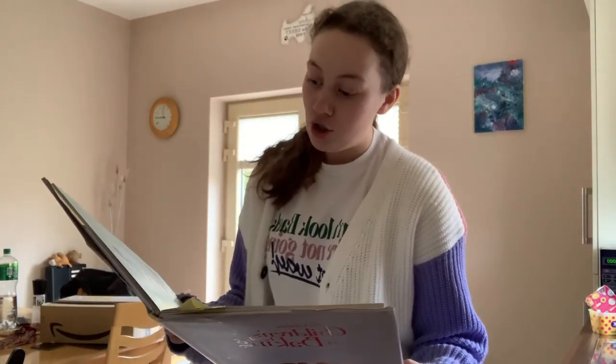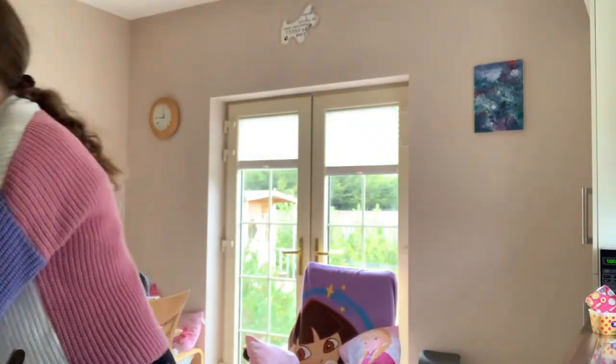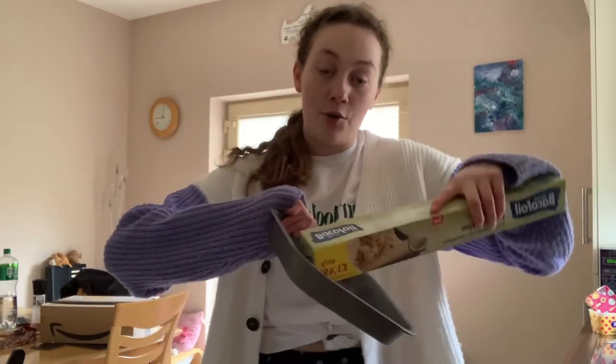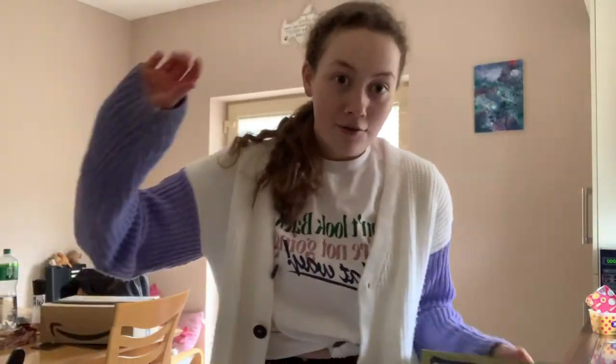Make sure that you preheat your oven to 180 degrees, and you want to make sure that you line your tins with parchment. This is actually really hard to find - I'm so surprised we found this. Just line it - normally you would do a circle but I'm doing a square, and make sure it goes around the sides as well.